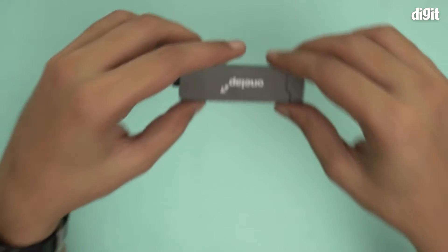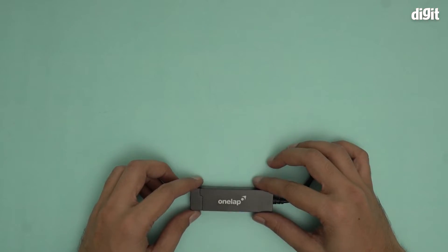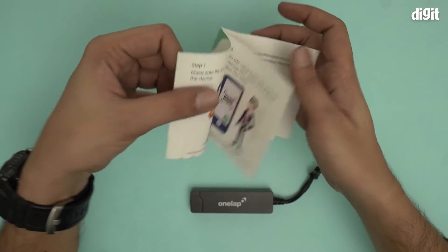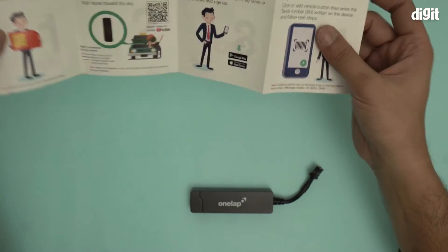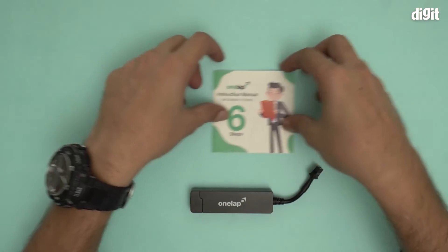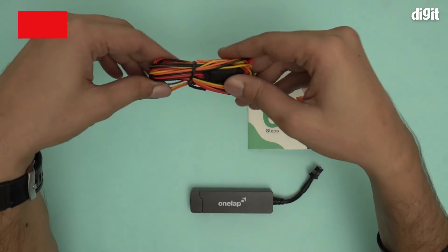Let's check what else is there in the box. There is a user manual — it gets started in six steps. Basically, all you need to know about how to pair this device, how to activate it, installing the required software or apps, and how to pair it with a smartphone — all of that is written right here. And finally, we have an extra cable.